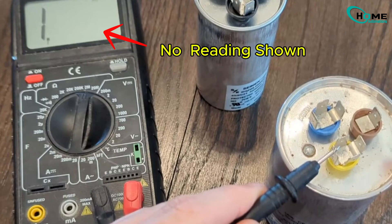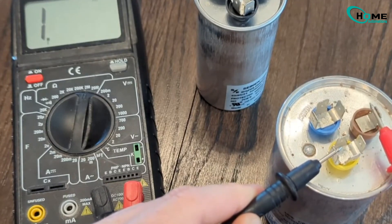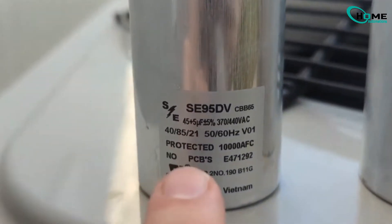Before replacing the capacitor, make sure the new one matches the rating of the old one exactly. For example, this one is rated at 45 plus 5 microfarads and 440 volts AC. The new one needs to be the same.